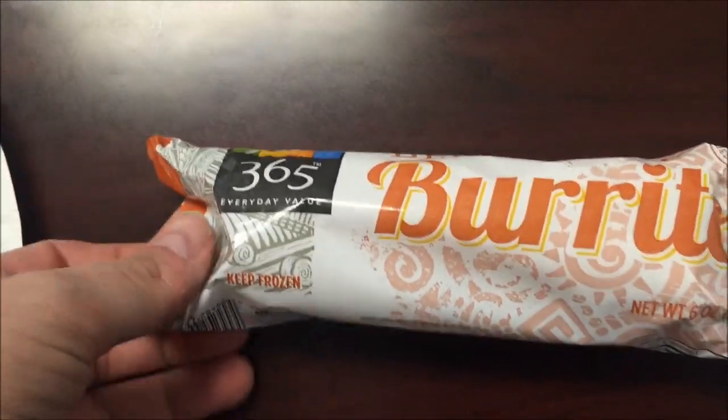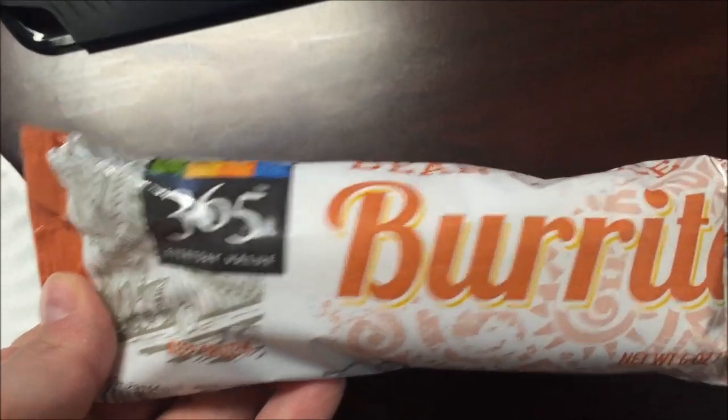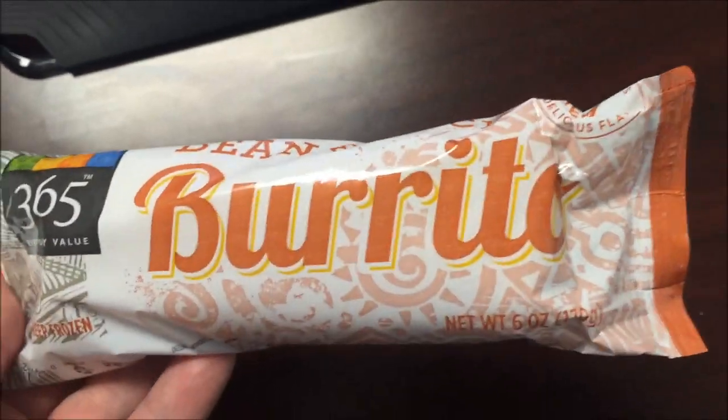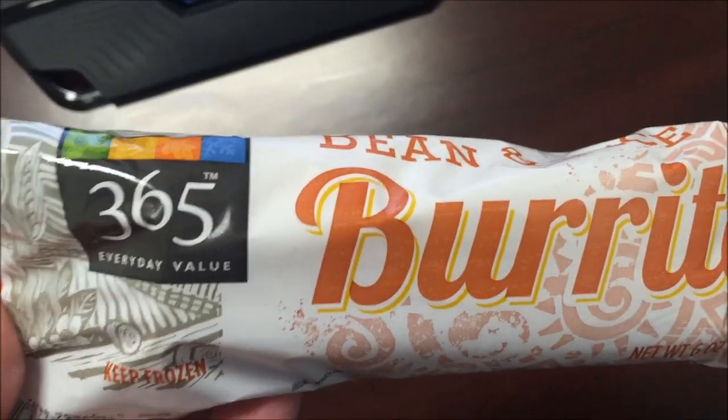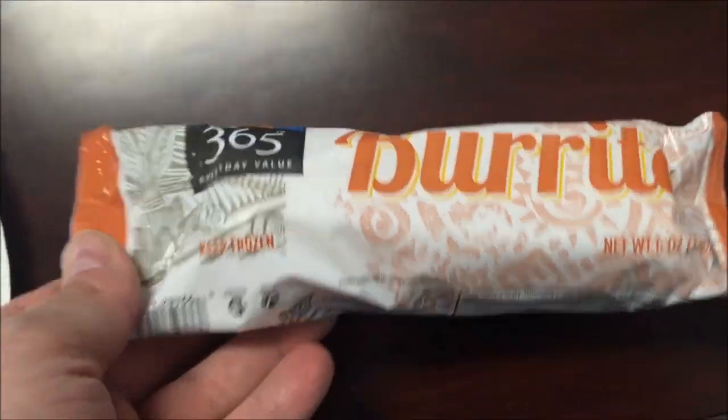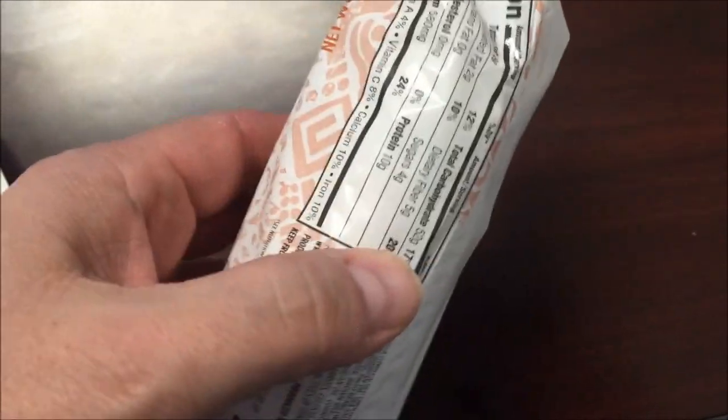Hey guys, welcome to another luncheon review. Today I'm going to try this 365 brand bean and rice burrito, which sounds interesting. I wish I had some meat, but bean and rice is okay. I'm thinking 365 is the Whole Foods brand, so let's see.